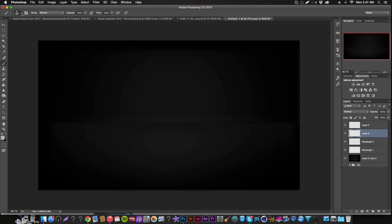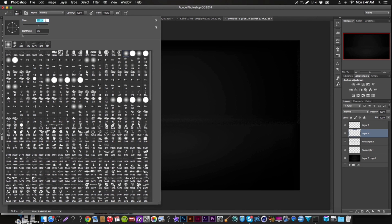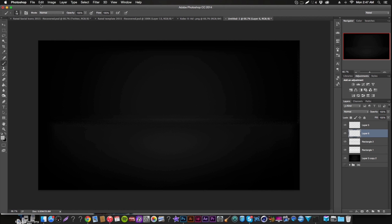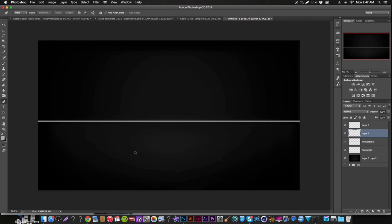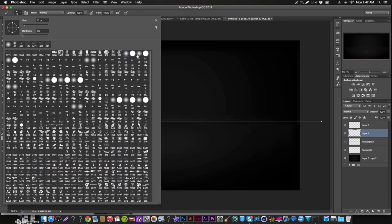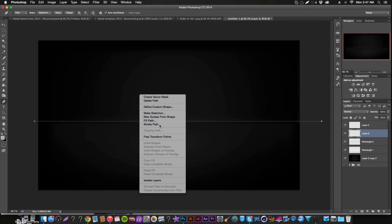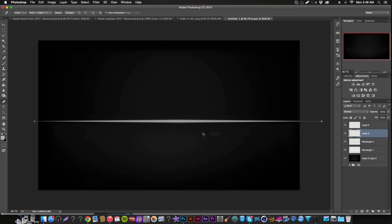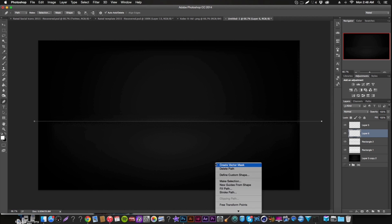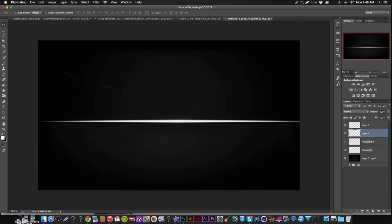Next we're going to give the horizon line a stroke. Use a brush that starts skinny, gets thick in the middle, and tapers back — I'm not sure of the exact name, but set it to about 25 pixels. Make sure you have a new layer and that your color isn't gray. Set it to Overlay and lower the opacity. That's completely good.